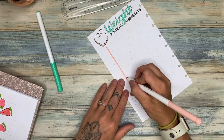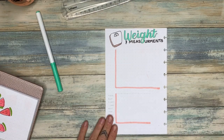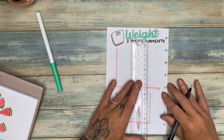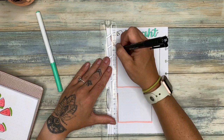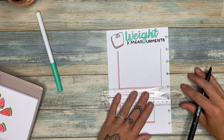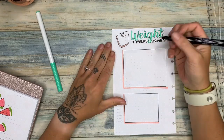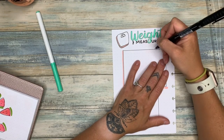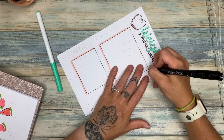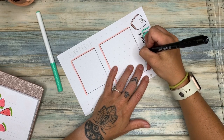I drew a little scale, did my header, and I'm going to have a weight log from July to December with dates every two weeks — July 1st, July 15th, August 1st, August 15th, and so on through December. That'll be pretty good for me. The bottom part is my measurements tracker, which I'm most focused on. Measurements are taken monthly since they don't fluctuate as much as weight.